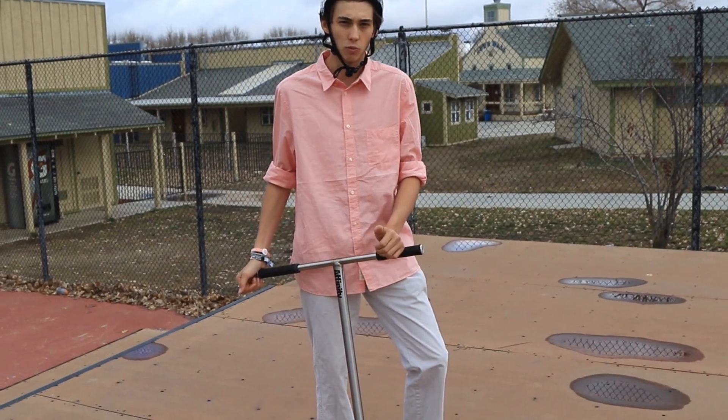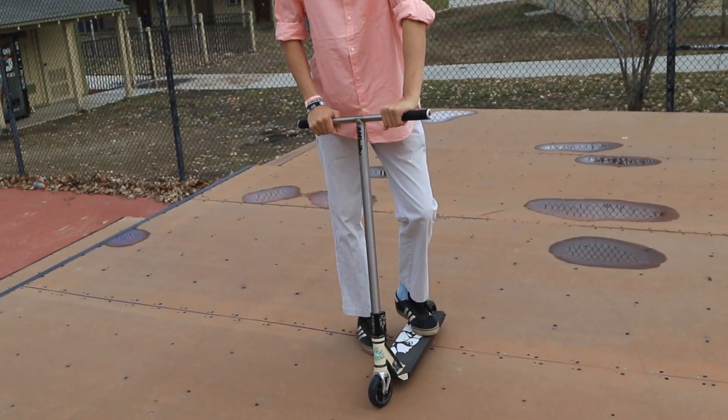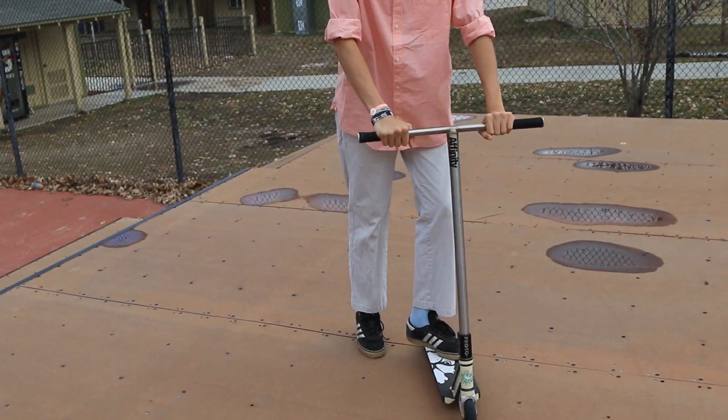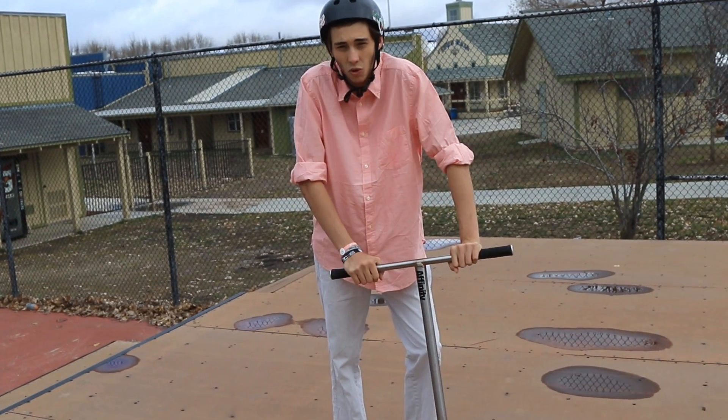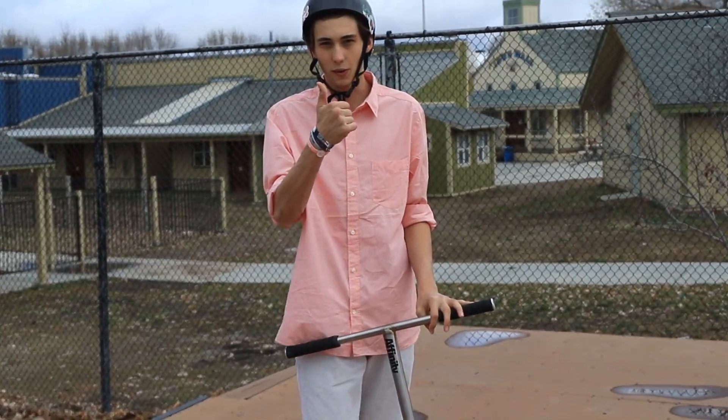For full ups, I do an oppo barspin and basically the same theory - I do a third of a tailwhip then throw the bar, or maybe even just a fourth of the tailwhip on a full up. Hope you guys enjoyed this tutorial, I'll do a few rotor whips on various stuff now, so thanks for watching.